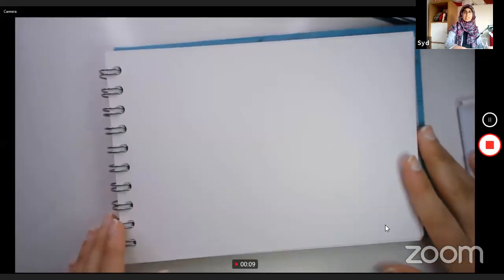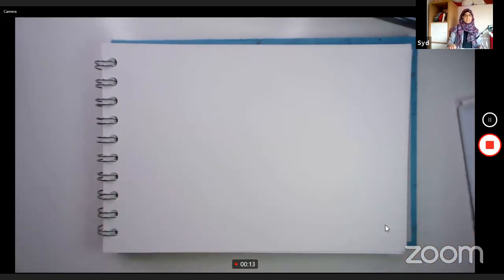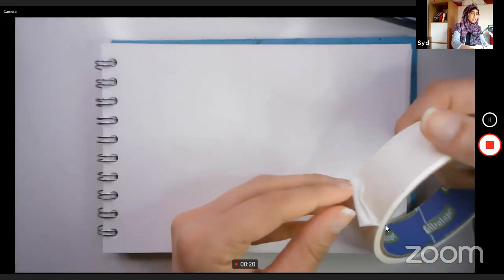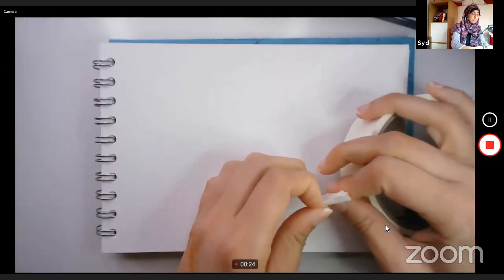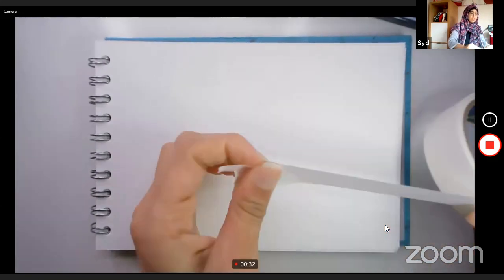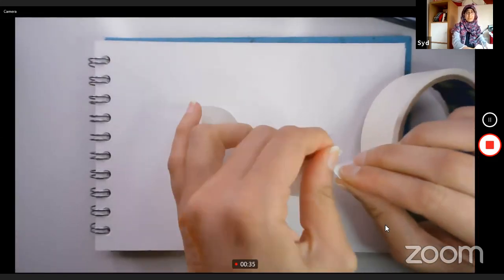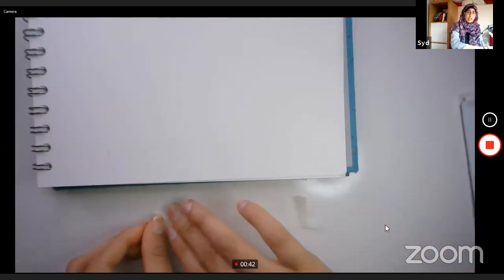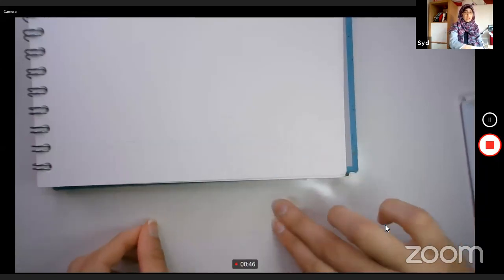Let me share my screen so you can see what I'm doing — I'm trying to play around with the lighting. First, what I need you to do is get a bit of masking tape. I've got a fairly small book here; if you've got an A4 one you'll use more tape. With masking tape you can just tear it.